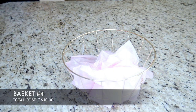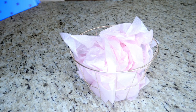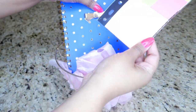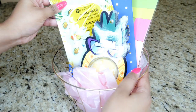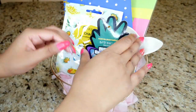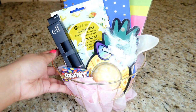Basket number four — total cost was about ten dollars. Using the gold basket with pink tissue paper, I added the purple-blue colored notebook, the stickies, the pineapple bath bomb, a face mask, the little jewelry holder, some lipstick, and Smarties.